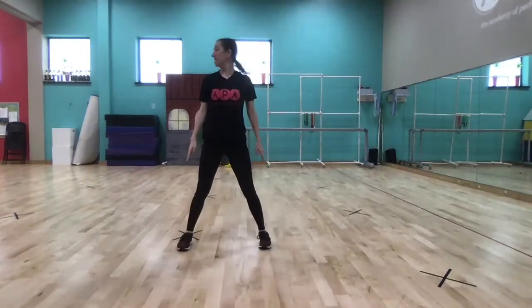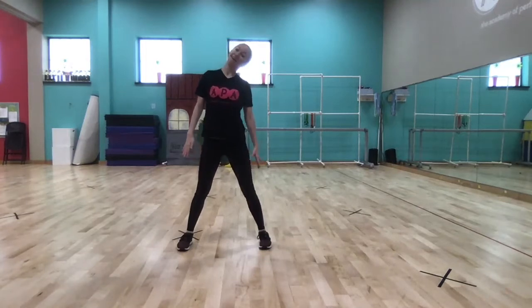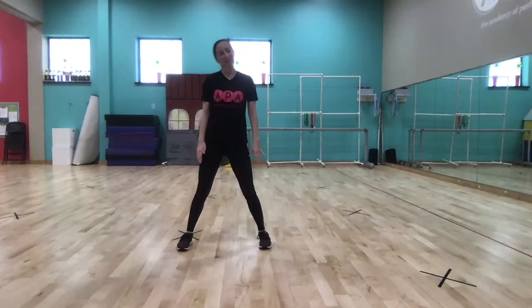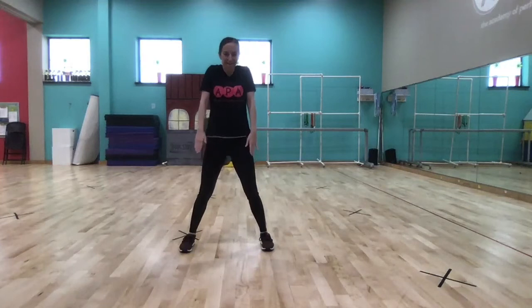Feet apart — through that a little bit quicker. We're going to do isolations, moving one part of the body up and down. Quicker. Now tilt it. A little faster. Shoulders up and down, all the way to your feet and drop it down. One at a time.